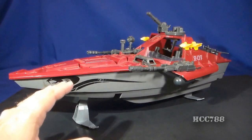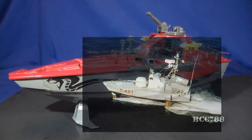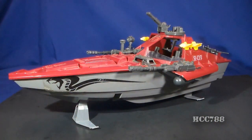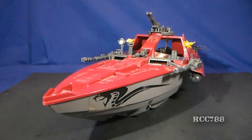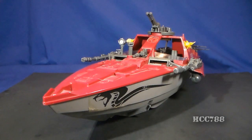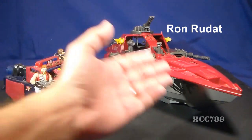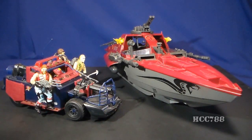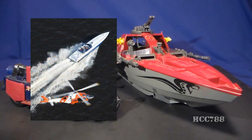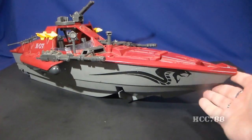A hydrofoil is a type of boat that uses lifting surfaces to lift the boat's primary hull out of the water. This reduces drag and allows the boat to go faster. The Moray has retractable foils, which we'll look at later. The Moray name comes from the moray eel — a sea creature that resembles a snake, and Cobra does like snake-themed names. The Moray was designed by Ron Rudat, a Hasbro toy designer who normally designed action figures but did a few vehicles. Mr. Rudat said his inspiration was the cigarette boats on the TV show Miami Vice.